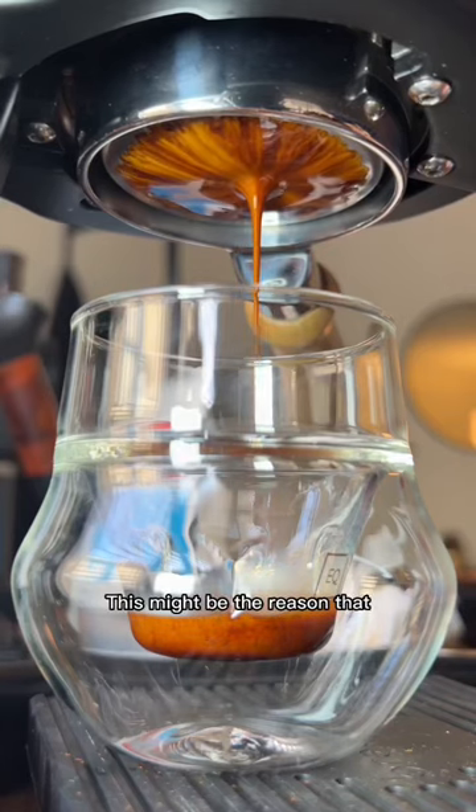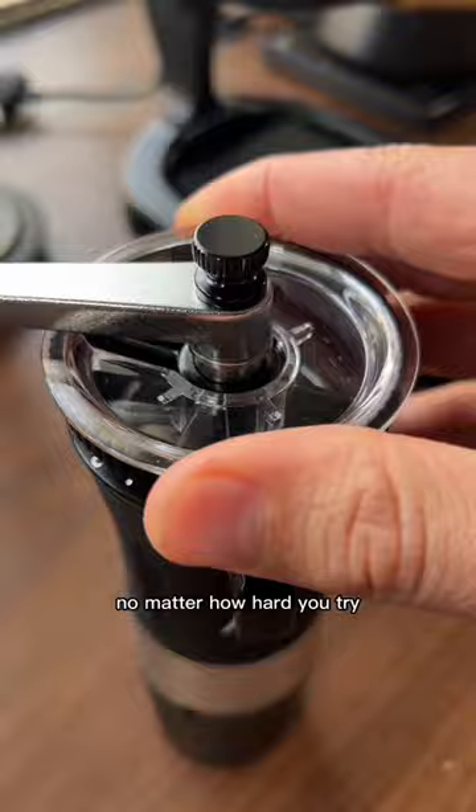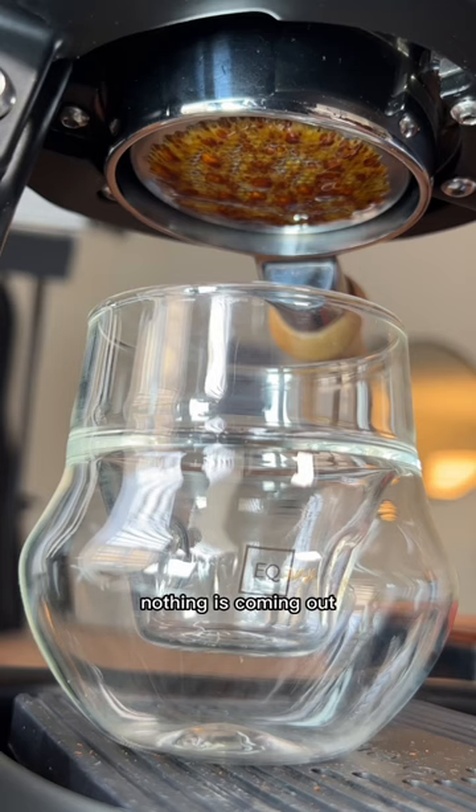This might be the reason that you can't pull a good shot of espresso no matter how hard you try. You go through the whole process, paying attention to detail, doing a good job with your puck prep, but when you finally add the pressure to pull your shot, this is what you see. Nothing is coming out. You may see a few drops, but overall your shot is completely choked.